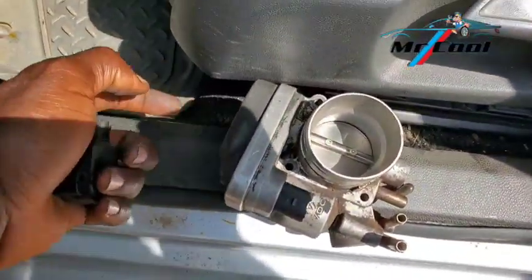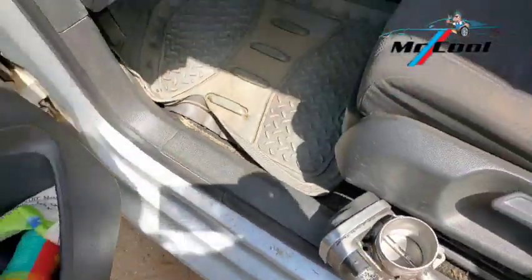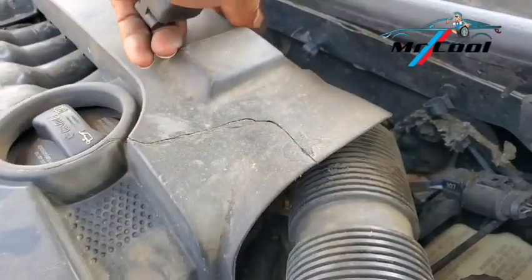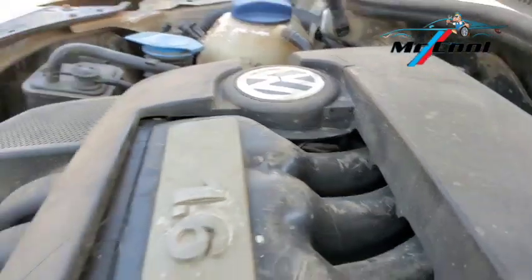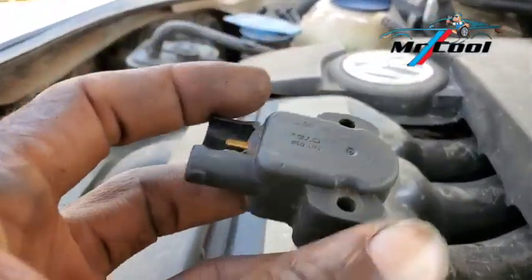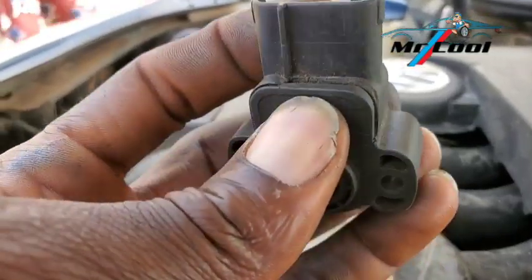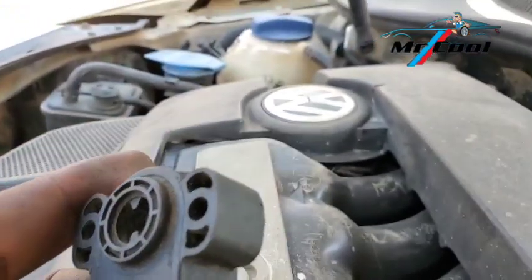For this VW model, the throttle position sensor is actually embedded and encapsulated inside the throttle body. But for most cars, you will often see it just around the throttle body area. This one shown belongs to a Ford model. Let's quickly go into the top symptoms of a bad throttle position sensor.